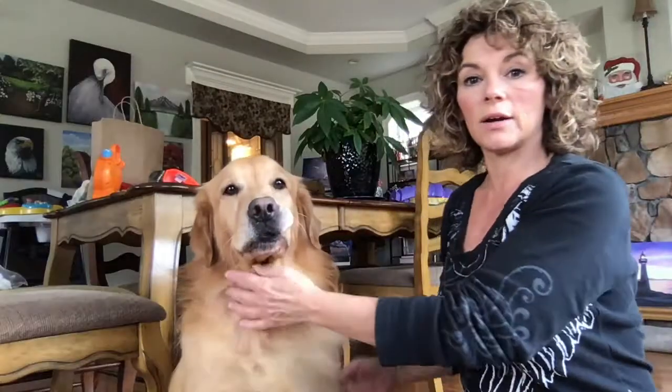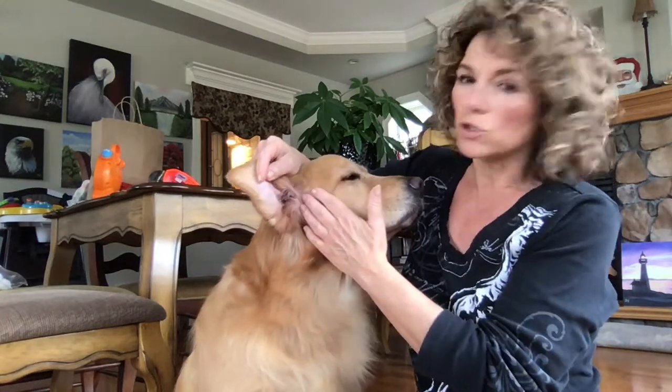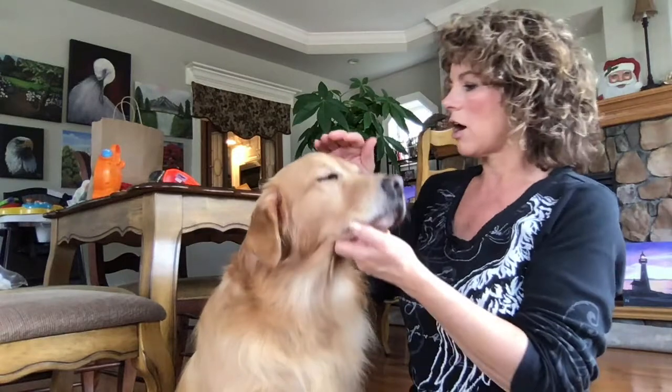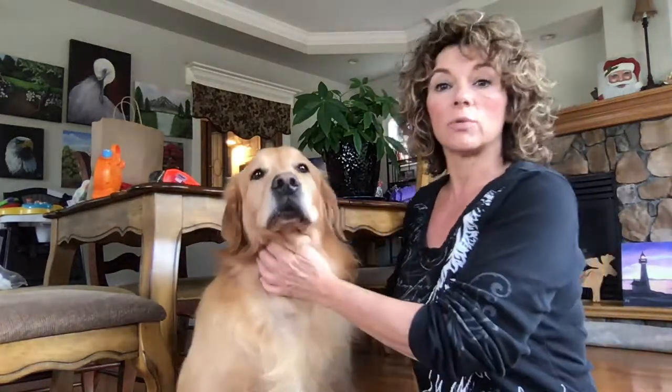The first thing we're going to do — because it's what Gunner likes the least — is clean out his ears. If you notice your dog's ears have dark waxy stuff coming out, or you can see buildup on the outside, they probably need a cleaning. If they have recurring ear infections, instead of using vet products with chemicals in them, we use a solution of green tea and apple cider vinegar.